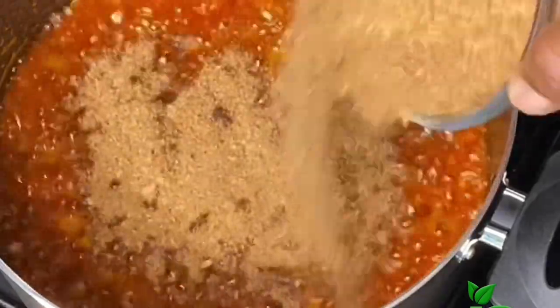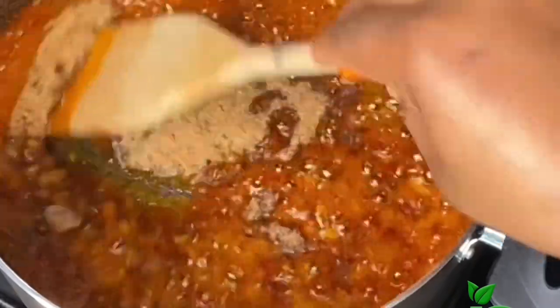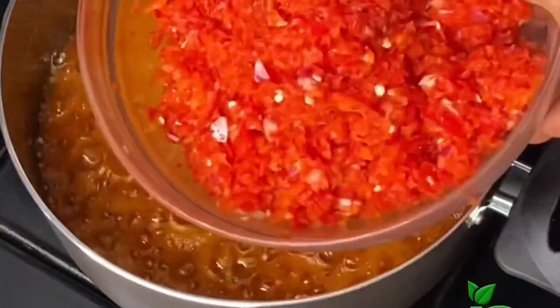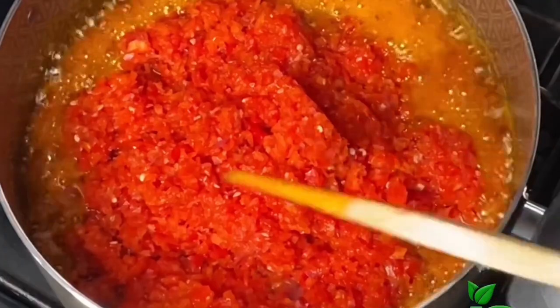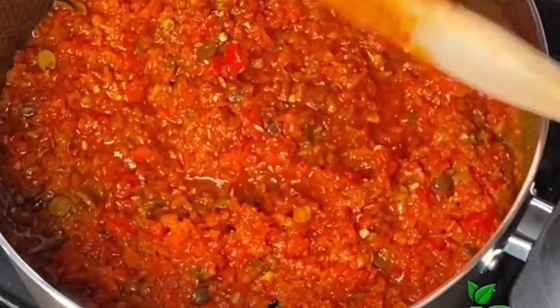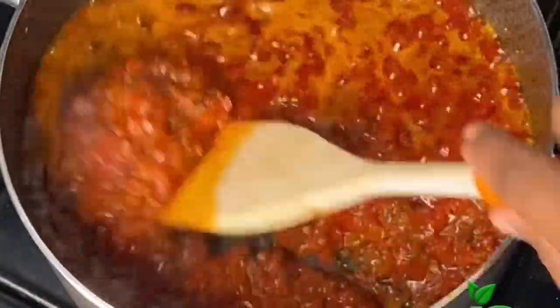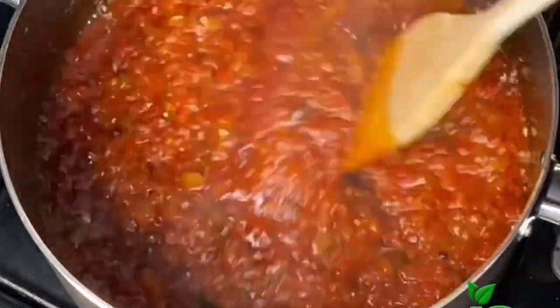Once you add the crayfish you want to fry for just 30 seconds more because you don't want the crayfish to burn. After 30 seconds I'll go in and add the blended peppers and stir that in as well. You want to fry this until the water dries up completely. After a few minutes you can see it has really reduced.